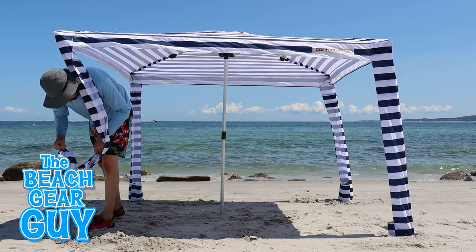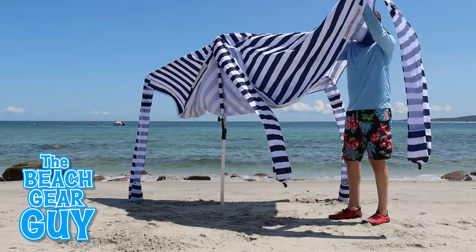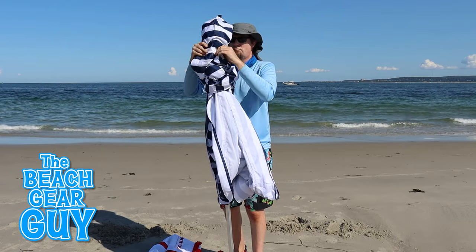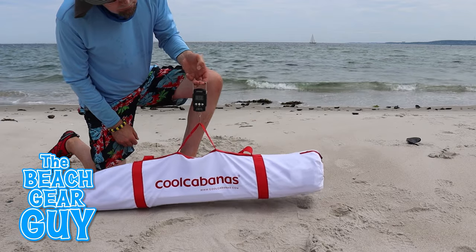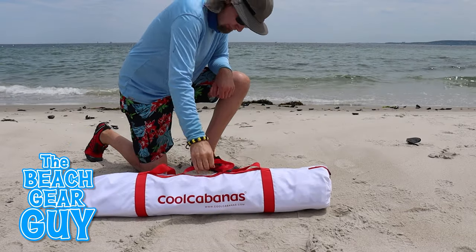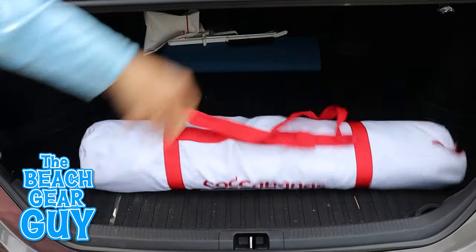Packing up the Cool Cabana doesn't take that long at all. Basically all you need to do is empty out the sand pockets and fold in the arms. I've been placing the sand pockets over the top of the Cool Cabana as if they were little hats, which makes sliding it back into the carrying bag a little bit easier. The Cool Cabana weighs less than 15 pounds and is 43 inches long when packed up. Here's what it looks like in the back of a Jeep Wrangler and in the trunk of a Toyota Camry.